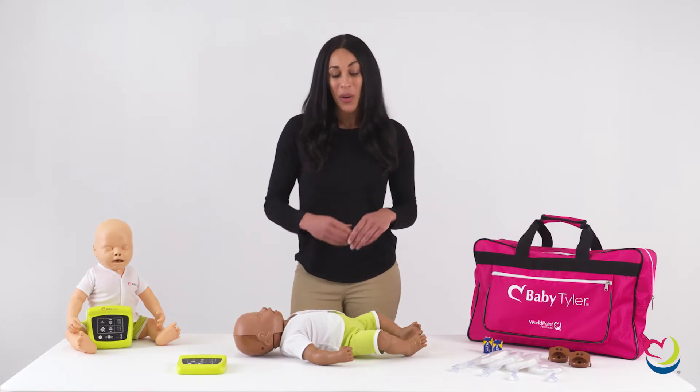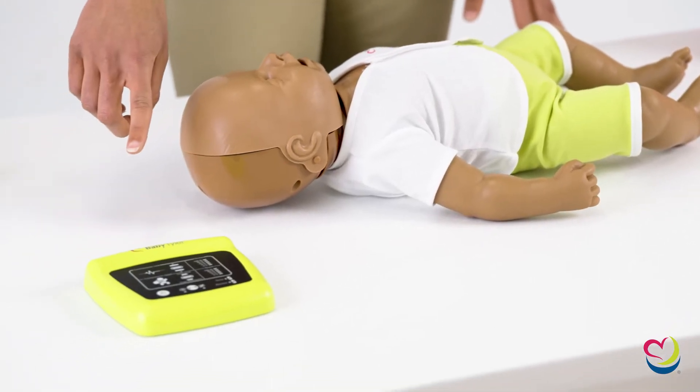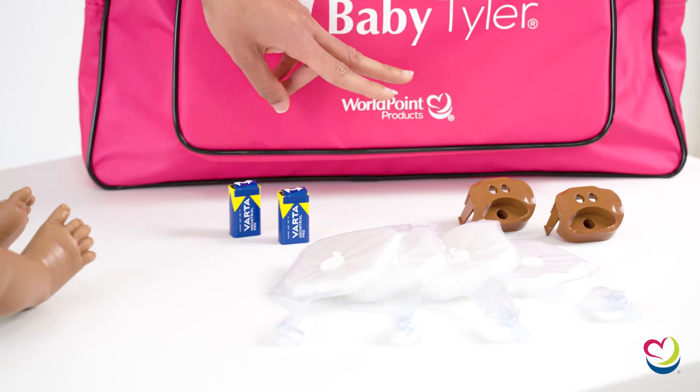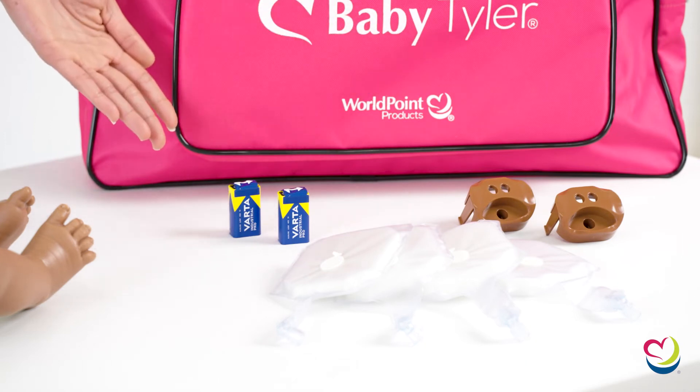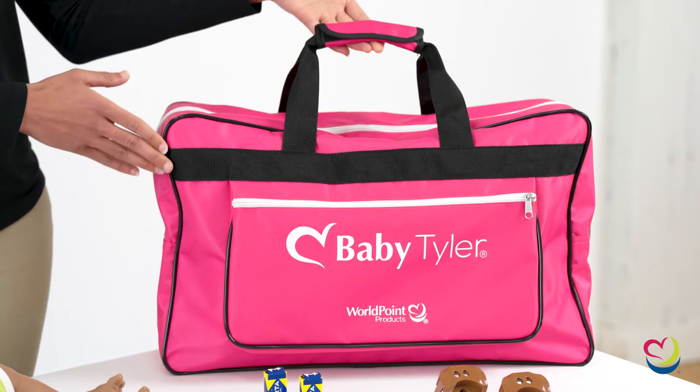With Baby Tyler, you get one Baby Tyler infant mannequin, one wireless CPR monitor, four lungs, two mouthpieces, two 9-volt batteries, one user manual, and a transport bag.